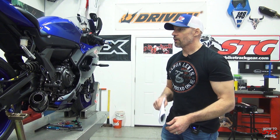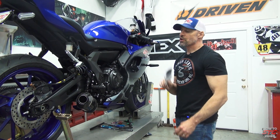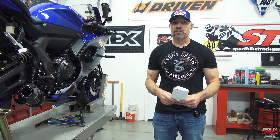We couldn't include the bodywork in this video because it would be over two hours long. The only thing we don't have footage of is removing and reinstalling the fuel tank — it's under this cover and it's a very basic process. If you can't figure out how to do the gas tank, you probably shouldn't be tackling the brake lines.